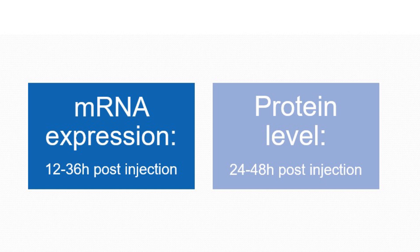Finally, if you are assessing mRNA expression it is suggested you wait 12 to 36 hours post injection. If you are assessing protein levels it is suggested you wait 24 to 48 hours post injection for best results.